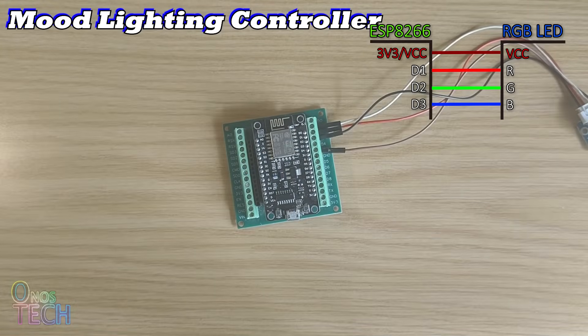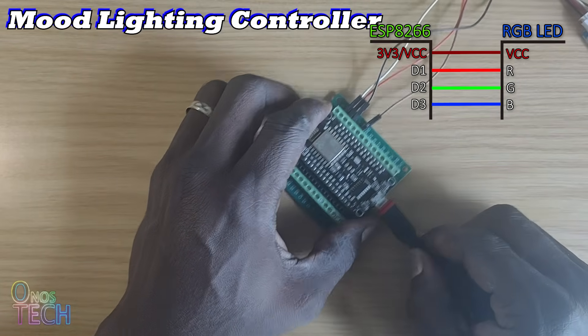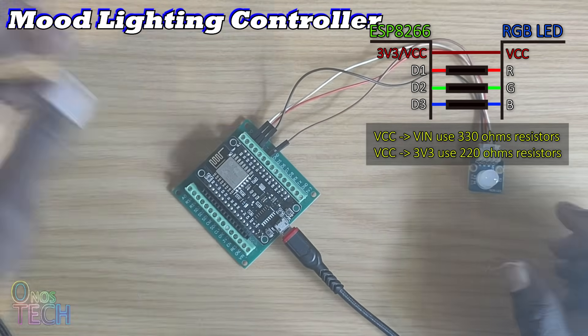If you have a common cathode RGB LED, you should connect the GND to the ESP8266 GND, and you will definitely need to connect the RGB pins in series with resistors.